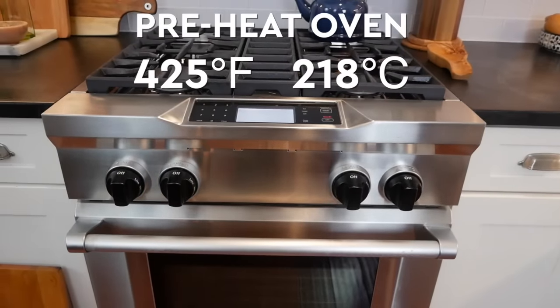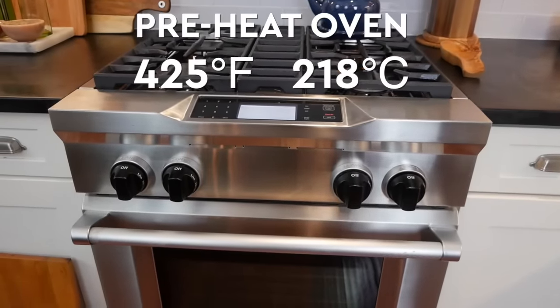That high, high heat is going to help to char and brown the outside of the vegetables while keeping the inside nice and tender. So I'm going to start by preheating my oven to 425 degrees Fahrenheit.